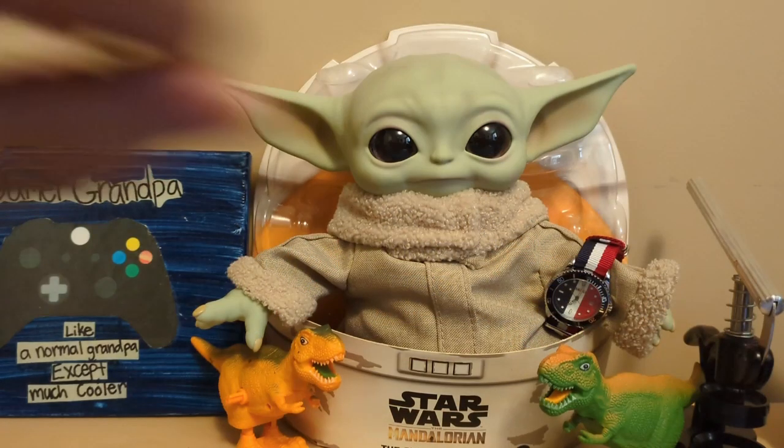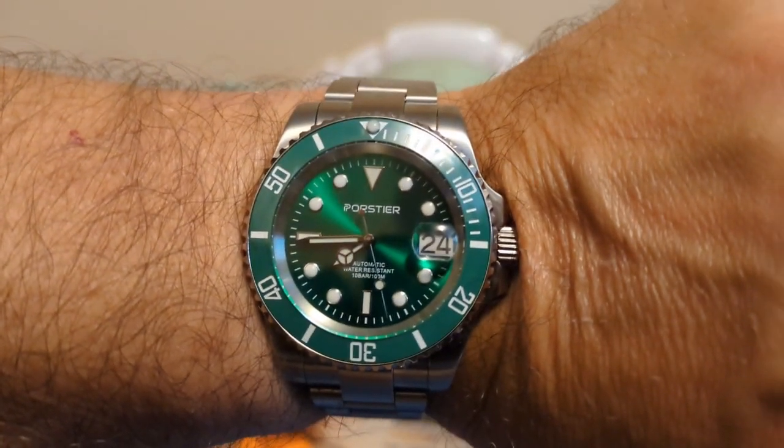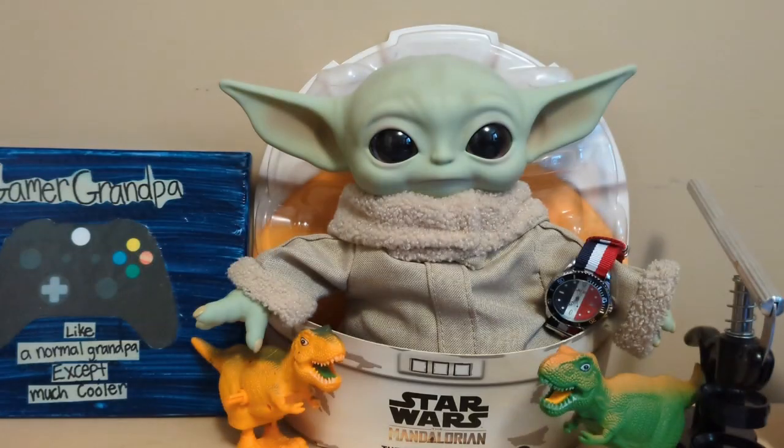Let's start out with the wrist check. I'm wearing another Porster, a homage to the Rolex Hulk, and Grogu is wearing my Scamina 9133.